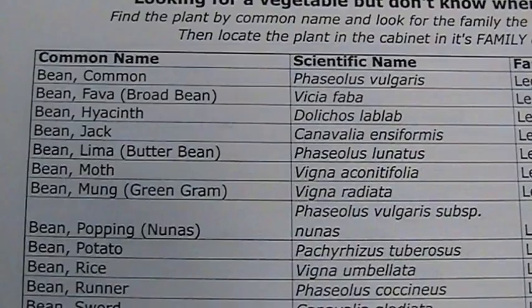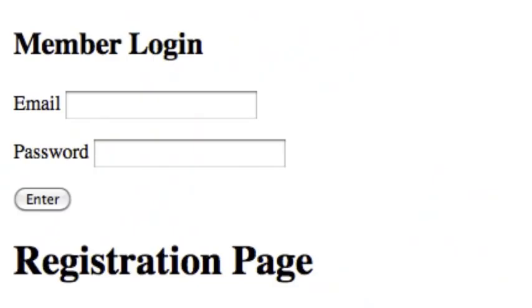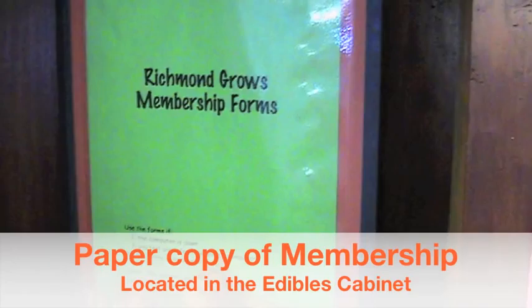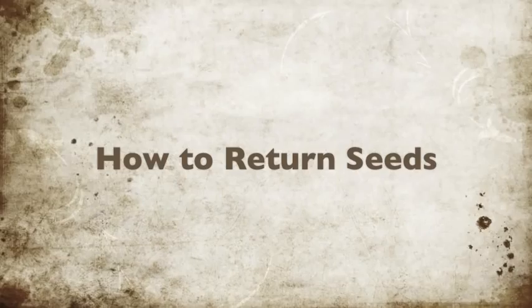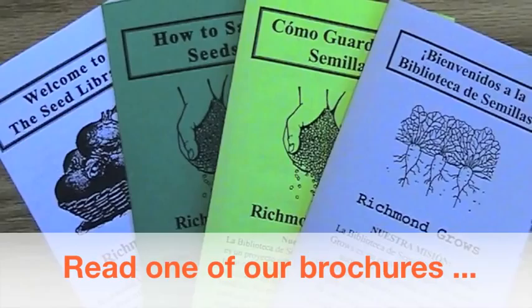Now that you've put the seeds in an envelope, you're almost ready to take them home. There's just one last step — check them out, just like you would a library book. We have a computer database, so first you'll have to create an account. There will be a separate video on how to do that and how to use the computer. If for some reason the computer isn't working, we do have a paper backup located in the edibles cabinet in an orange binder that says membership forms. All of the forms are organized alphabetically by last name. After you've done all this, at the end of the season you'll be returning some seeds to the library. We encourage you to check out books from the library or read our brochures on how to save seeds, as well as how the library is organized.